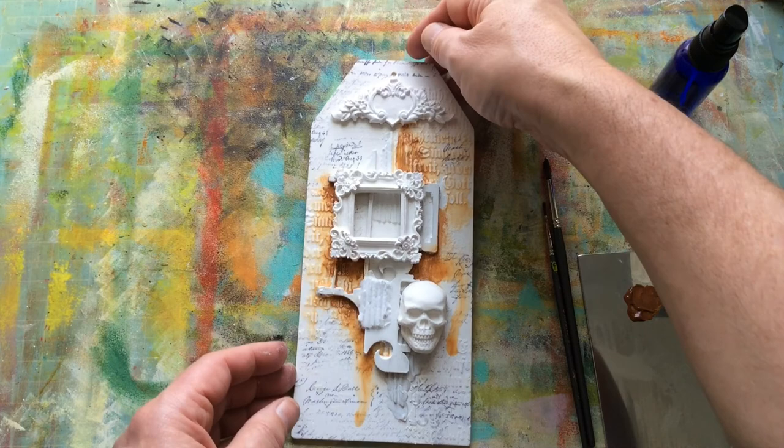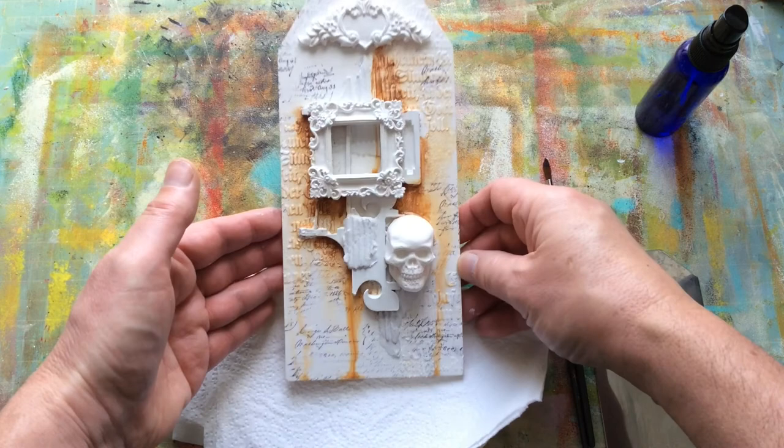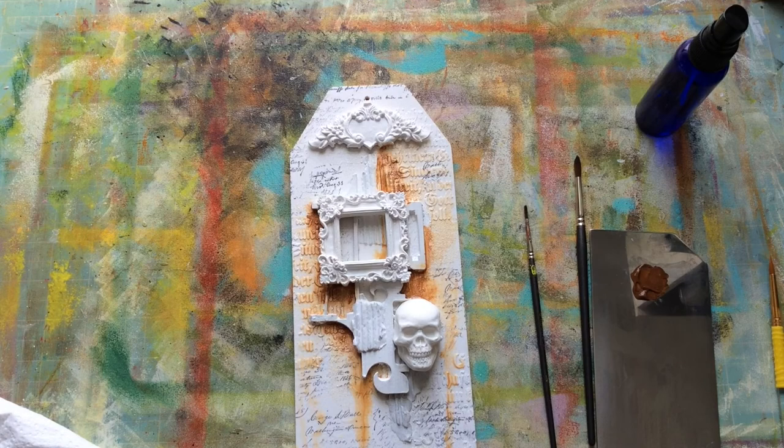I'm just going to let that all move around a bit. Get a bit of kitchen paper on hand so if it runs off the bottom of the tag, I don't mind. So we've got our first layer of colour on there. I could dry in between layers but as I'm going to a different shade of brown in a second, I'm not going to. But when I use a lighter colour I'm going to go in there and dry in between. I'm going to use a little bit of — this is called Desert Sand, a sort of torpish beige colour.